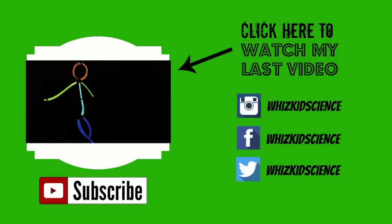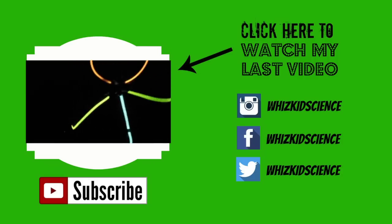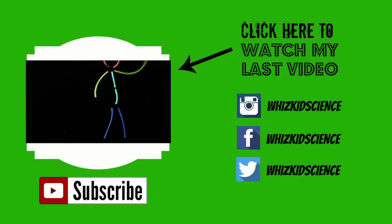Don't forget to subscribe to my channel, and click here to watch my last video, Top 10 Glove Stick Hacks. You can find me on Instagram, Facebook, and Twitter — WhizKid Science.